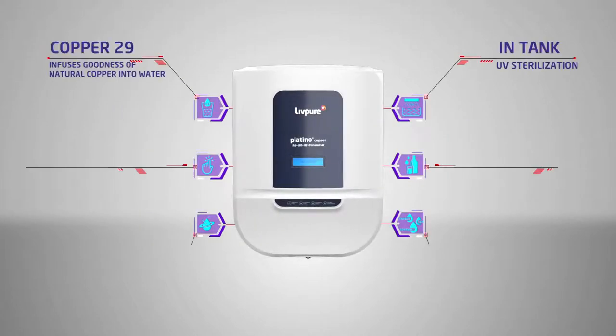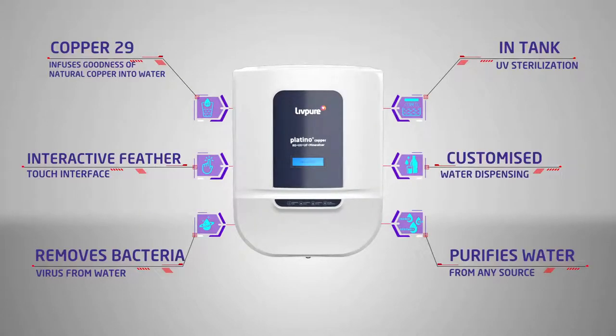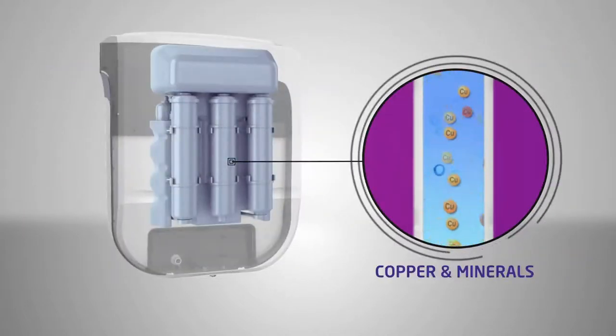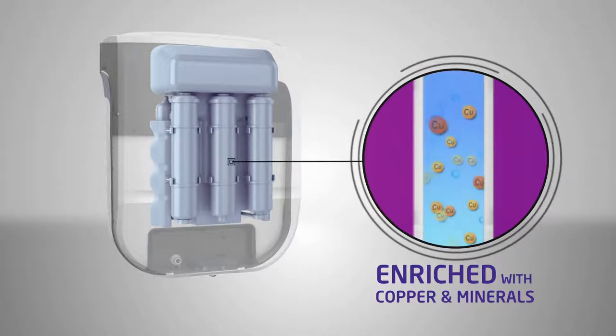This next generation water purifier has a lot to offer. Platino Plus Copper provides pure water which is enriched with copper and essential minerals.